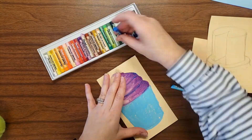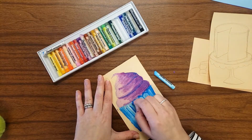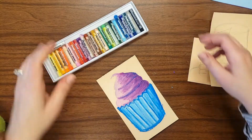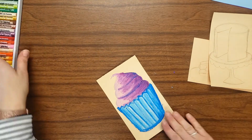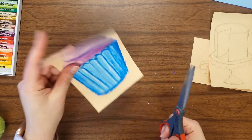I'm coloring a little firmly, making the right side a little more shadowy and the left side a little more bright. Next, we're going to cut out our dessert carefully around the edges.